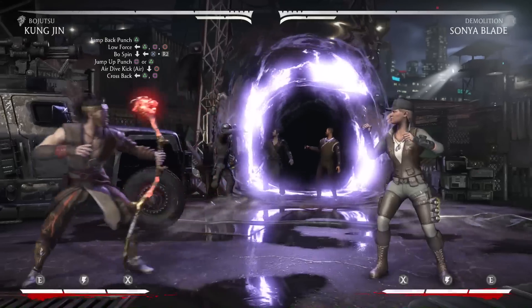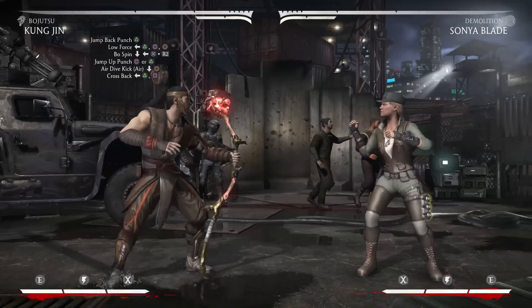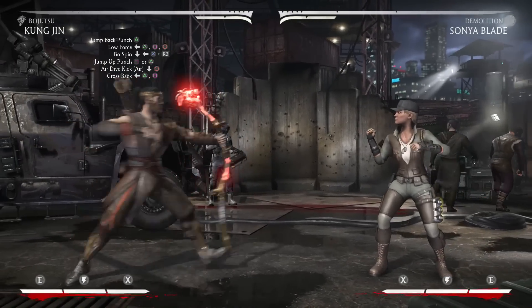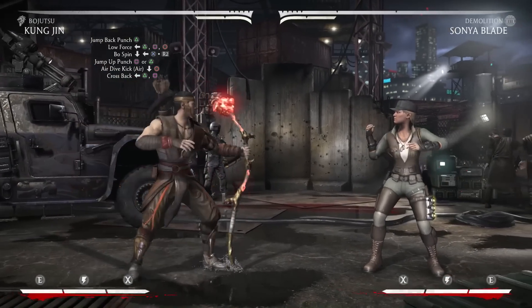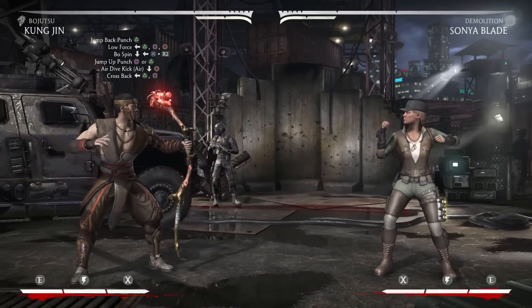Hey what's up dingoes, this is Juan Dingo and I'm here with another combo tutorial for you guys. This one is going to be with Kung Jin and be done from his Bojutsu variation. The combo I have for you guys today is going to do 41% damage and only use 1 bar of meter.